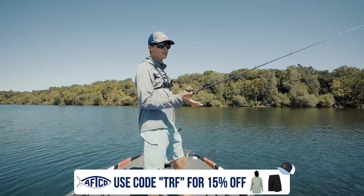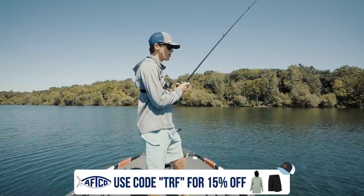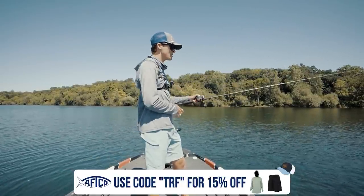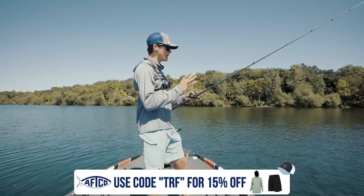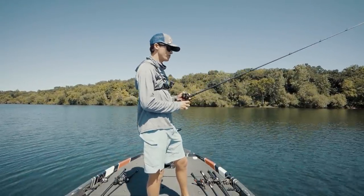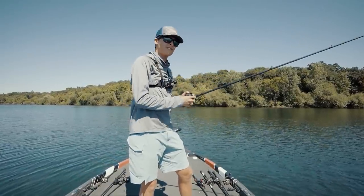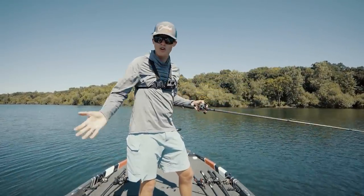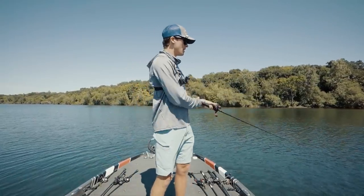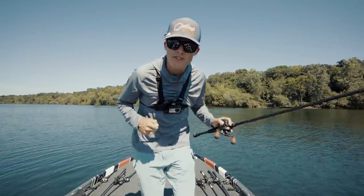These bass most of the time are just going to be okay with your boat being on top of them, especially in dirtier water, so a long cast is not necessary. You want to make sure you're in and around that thick deep grass where the bass are hanging — and of course around bluegill. Strong hooks are important too; you want to get these fish out of that grass as soon as possible so they can't get you all tied up. Now let's go catch some fish.